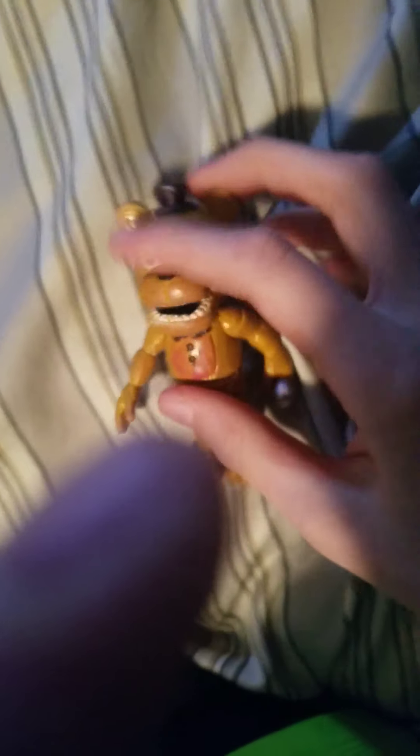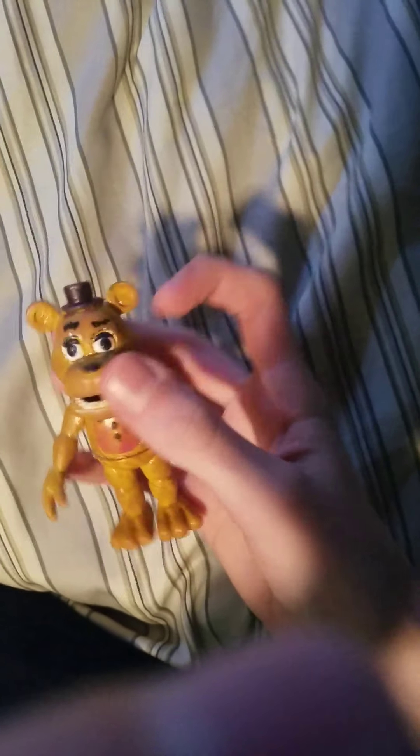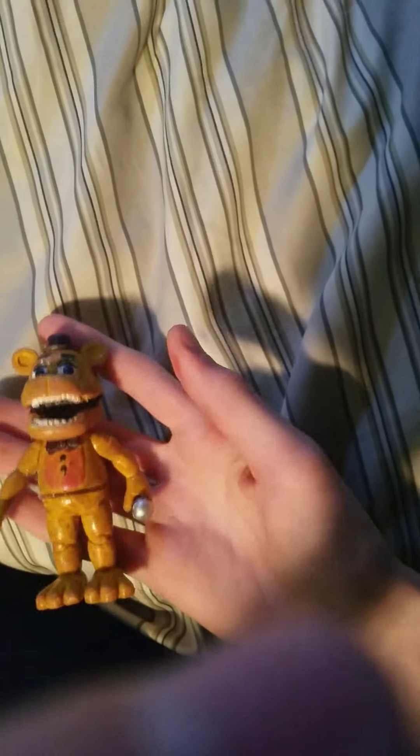What's up guys, welcome back to another video. Today I'm gonna be showing you guys a few things that I made and customized. First thing I have to show you is this bootleg Freddy — I repainted it and customized it to make it look like Fredbear.